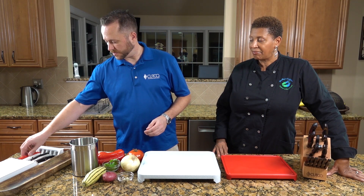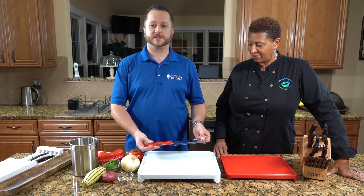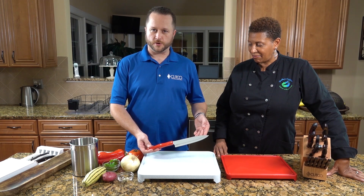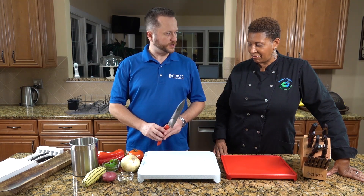Knife number three is the staple in everyone's kitchen, which is the chef knife. This is for your onions, peppers, garlic, herbs, chopping salads, things like that. So that's your chef knife right there.